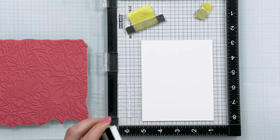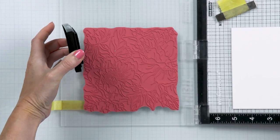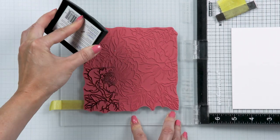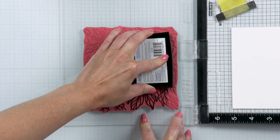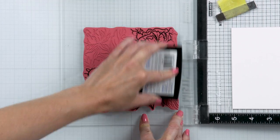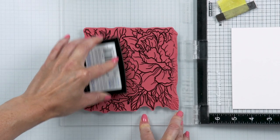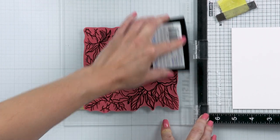I have my MISTI stamping tool with the cotton panel placed inside and a MISTI sticky mat in there. I'm going to stamp this image using Versafine Onyx Black ink. I just re-inked my ink pad so it's nice and fresh, and I did stamp this image twice to have a nice black outline. Now we can go ahead and start coloring.